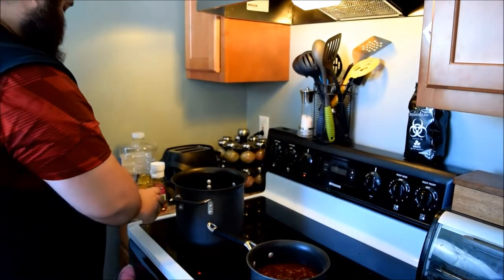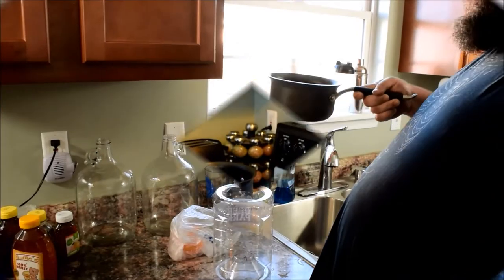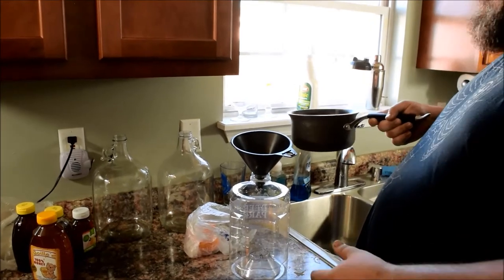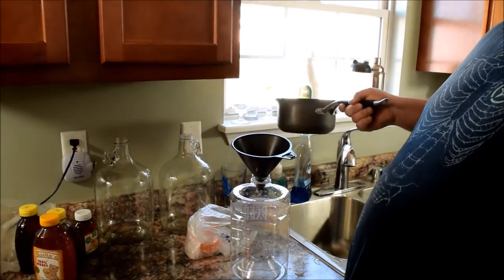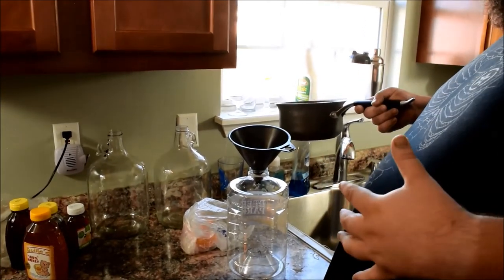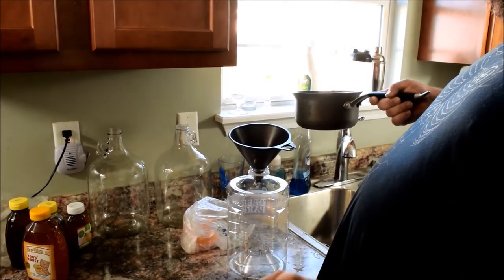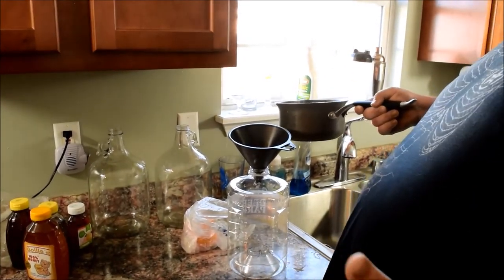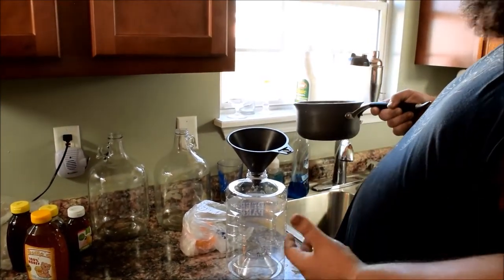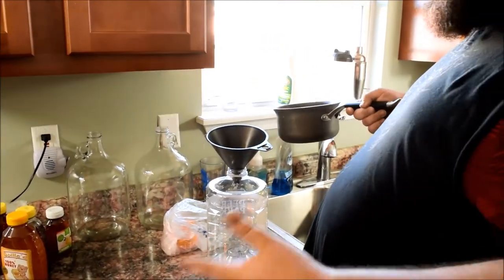We'll come back in a few minutes when all that's ready to be poured into the container. We've got the raspberries all nice and good to go. We're going to add it into the jug, then add our honey water mixture. While we're letting this cool down, we're going to go ahead and start on Mingo's — it's an orange blossom mead, it's going to be delicious. Once it gets down to below 100 degrees, we're going to pitch our yeast.